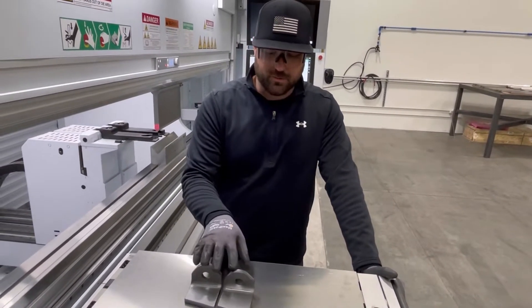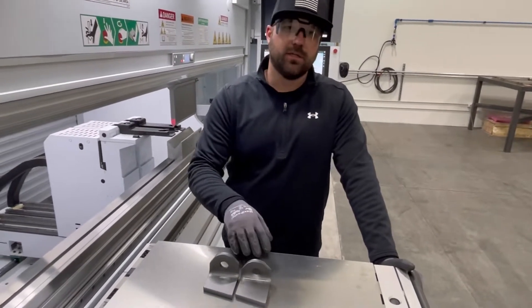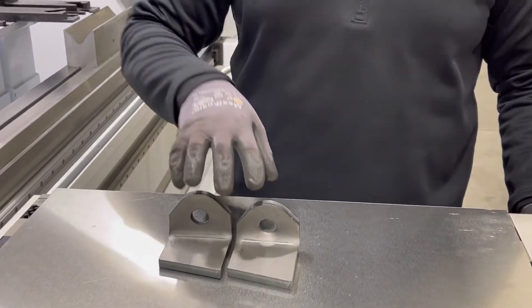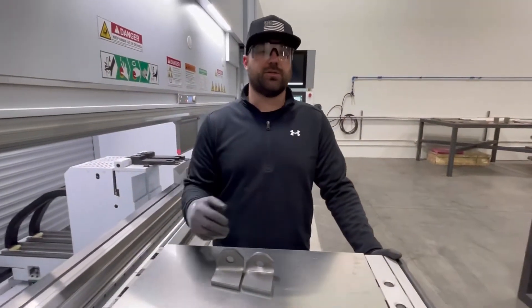We posted these two parts online last week. It's 3/8 steel with hole distortion. What we were able to do was fix the hole distortion using the same program but using a multi-sheet bending. A lot of people asked what that was, so we're going to show you what that is.